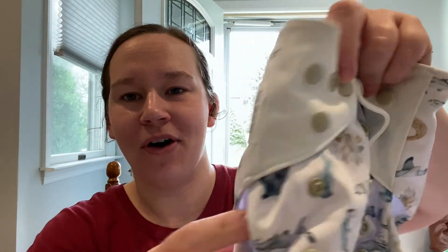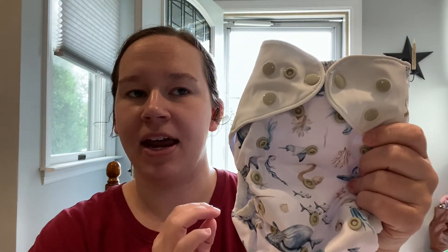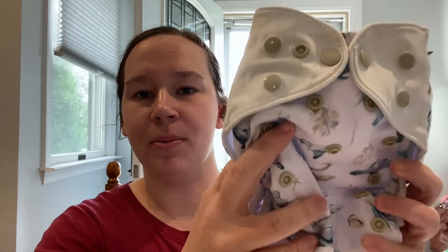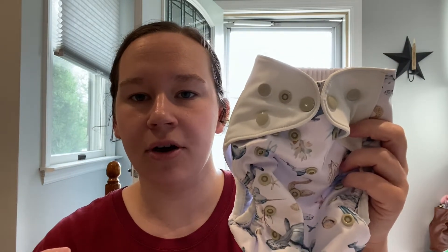Hey guys, welcome back! For those that are new here, my name is Laura, and today I'm going to be doing a review on the Just Peachy diaper. I saw these first on Instagram and saw how unique they were, so I reached out to the company to talk more about the diapers. They told me about their ambassador program, which I signed up for, and that allowed me to get a diaper to review for you guys as well as a discount code.